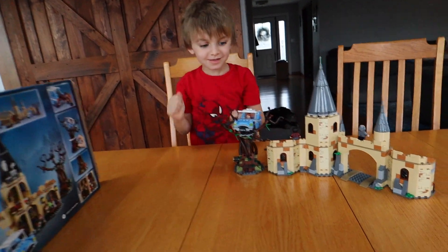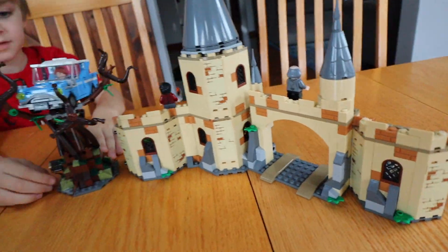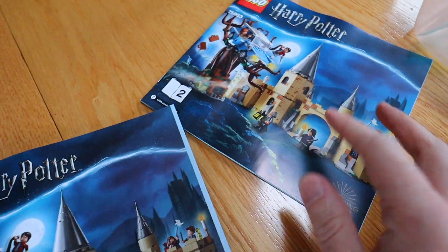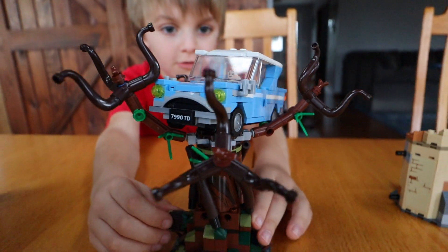This is a haul review — welcome to our first ever haul review. Clark and I tag-teamed it because there's two manuals with this. I have to say that I really have been sold on this set, but I'll let Clark take over and show you guys. We'll start with the tree.